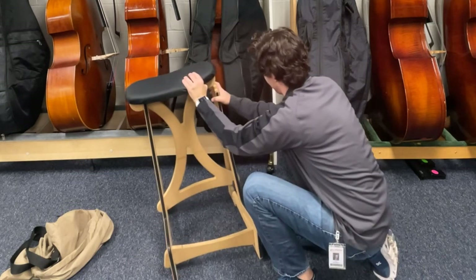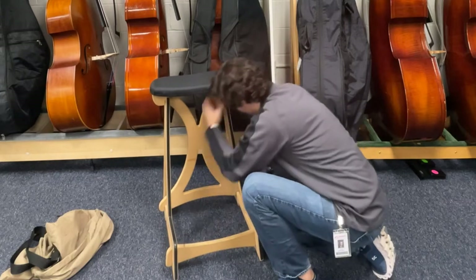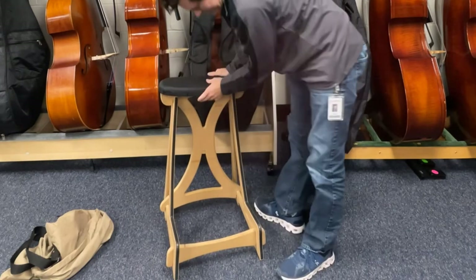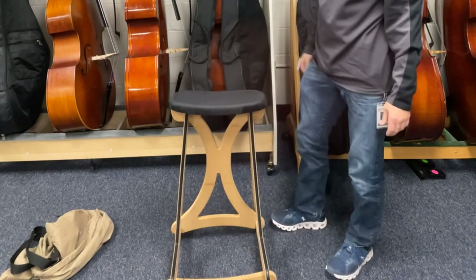Got this right here. Get it together. There we go. And that's how you put the base stool together.